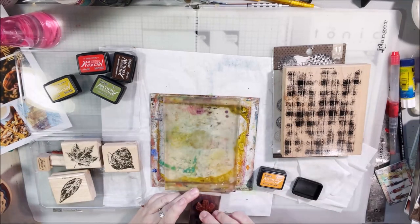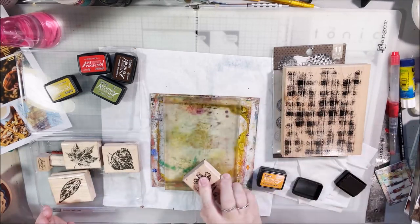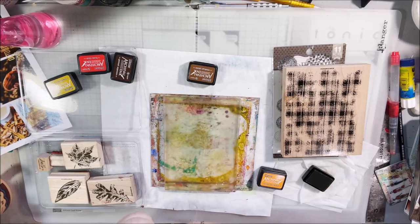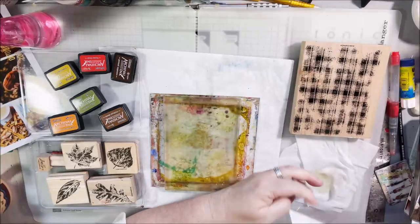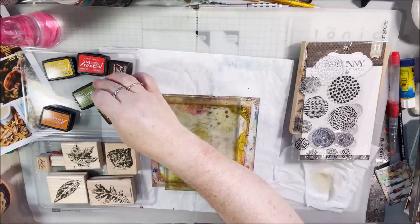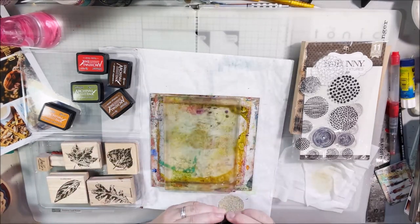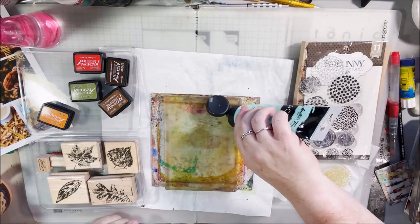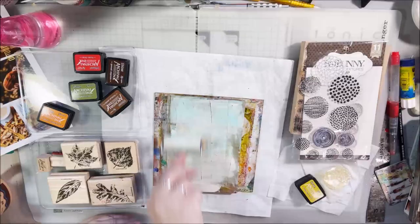I've got my 5x7 gel plate out and some archival ink — these are my new little mini archival inks. They came as a set with 12 colors in a little tin box, and I'll put a link below the video for where I found them on Amazon. I picked out the ones that were fall colors matching the mood board — there were some leaves, some mountains, outdoor fall type stuff. So I wanted to make that kind of scene on my page. I thought it would be fun to gel print with this leaf stamp set, which is from Stampin' Up — it's retired long ago, but there are all kinds of leaf stamps out there that you probably already have.